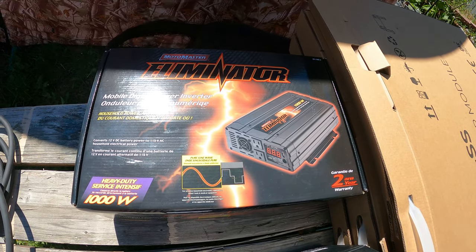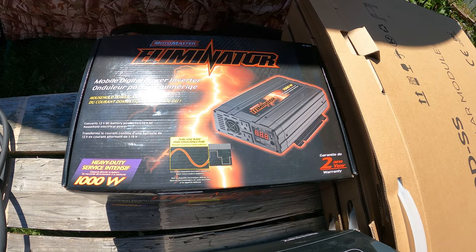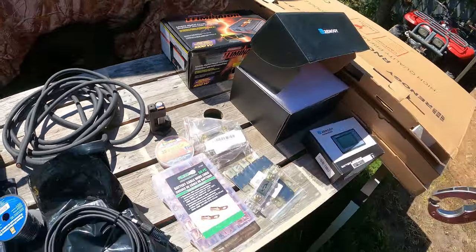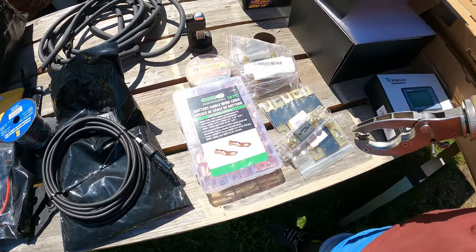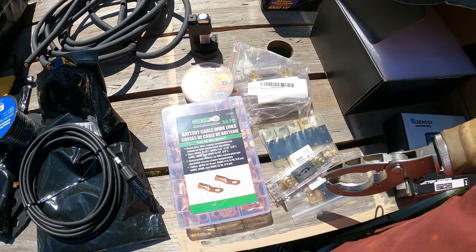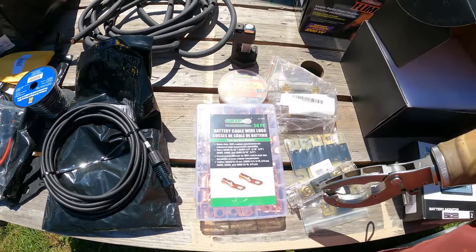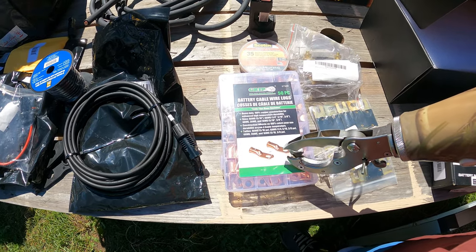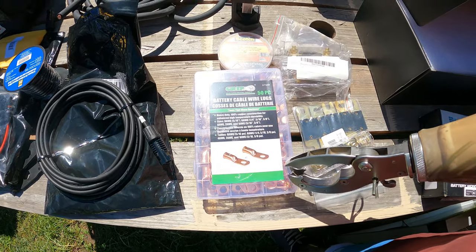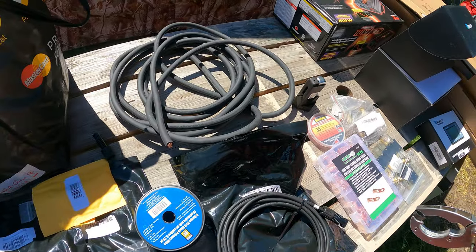For an inverter, we're going with the Motor Master Eliminator — I said earlier it was 2 kilowatts, but it's actually a 1-kilowatt inverter, which should handle our minimal power needs well. If it doesn't, we can always upgrade. To install all this gear you need ANL fuses or breakers — I initially was going to go with breakers and then switched over to ANL fuses. You need various sizes to protect your various wiring sizes throughout the system, and you'll need copper lugs — make sure they say 100% copper, not copper-clad aluminum.